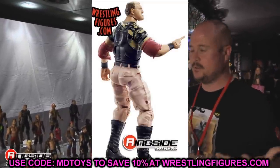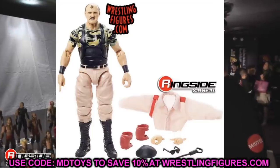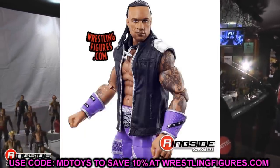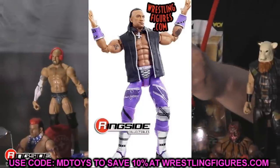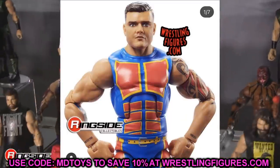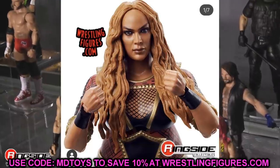Overall, I think the wave is super strong. If I had to rank before getting them in hand it would be difficult — Nia Jax is clearly the weakest of the bunch. Let me know down below what you think of Elite Series 89. I'm hoping to have these in hand to start reviewing within the next three to four days.